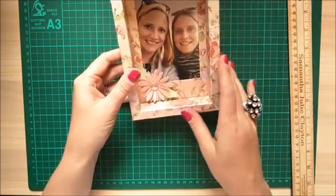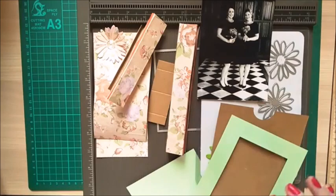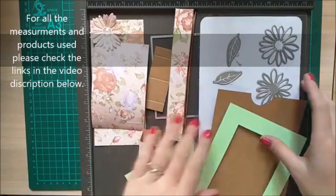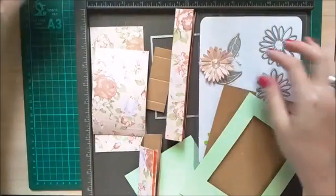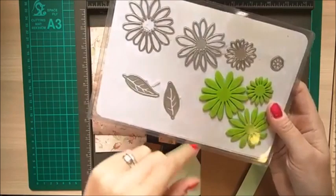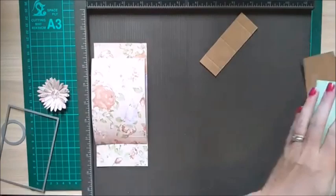I've made a few alterations from my first one — nothing you'll notice but it makes it much better to put together. The flower detail on the frame is from an unbranded daisy and chrysanthemum leaf die cut set, with my own stamps. I'll share the link for that.